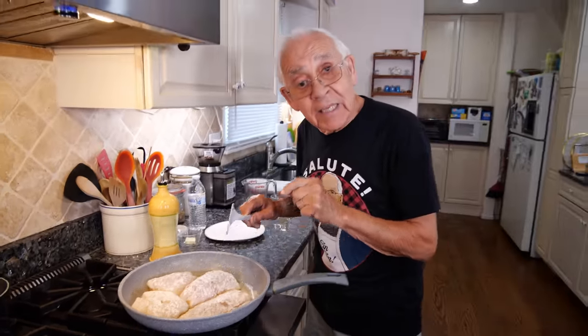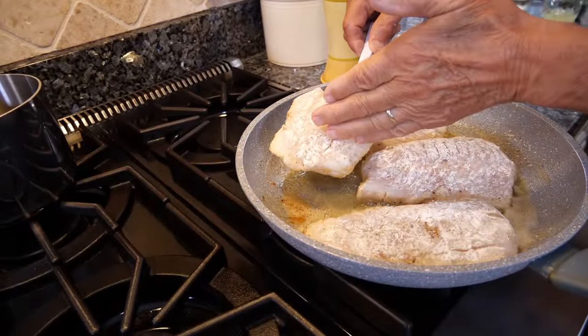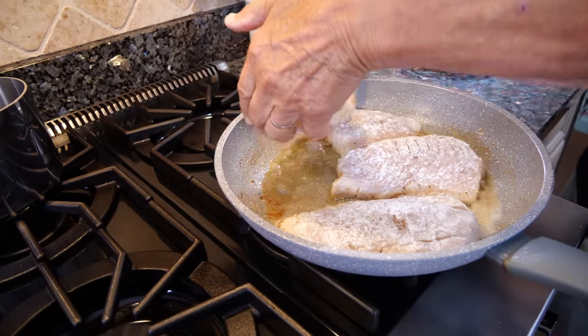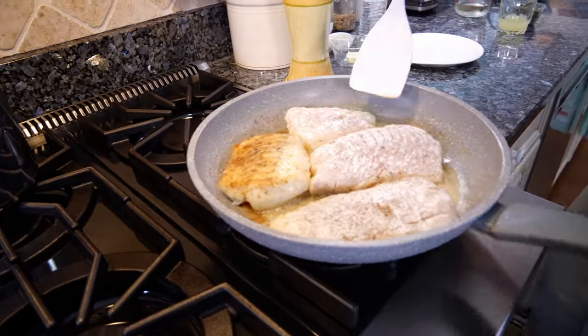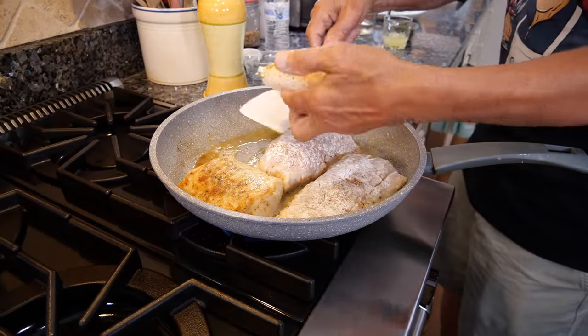When you turn on the other side, that's the way I do it — I put my hands right over here and you turn it. Look how beautiful. And you put it back. By this you don't burn yourself, because this fish breaks so easy. Look how beautiful.